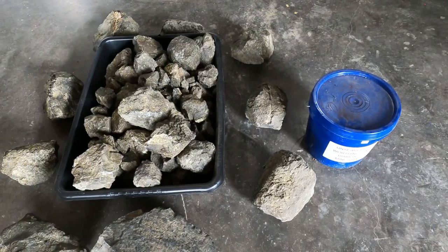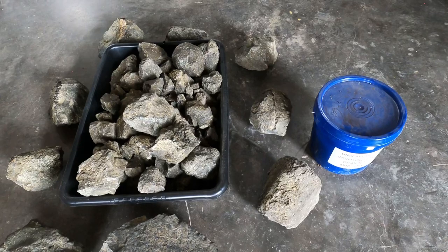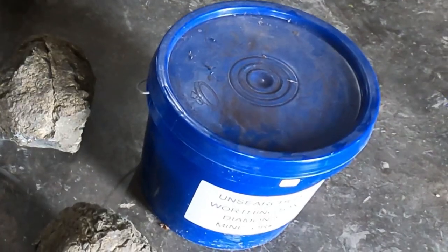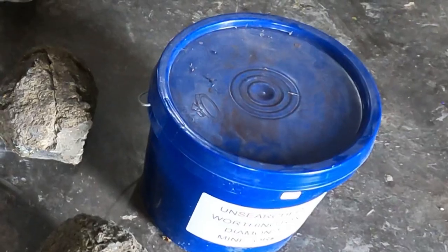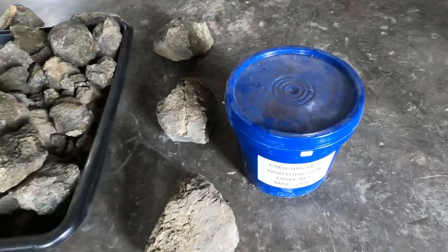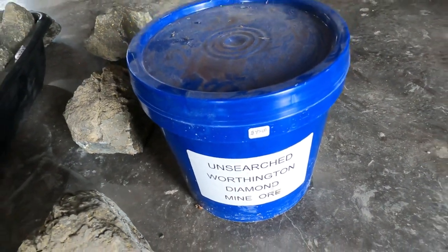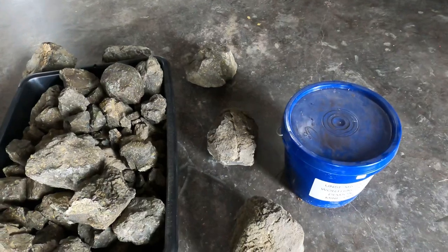Welcome back to another video, miners, prospectors, and rock hounds. Great to see you all back at the channel. In this video, we're going to do a review over the unsearched Worthington diamond mine ore. The boxes that were being shipped out — well, now there's buckets being shipped out — and a lot of people are wondering what exactly is this? I'm gonna let you be the judge. I'm not gonna tell you it is what it is.